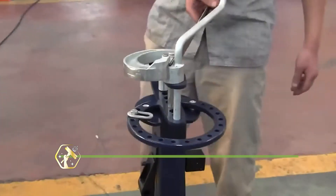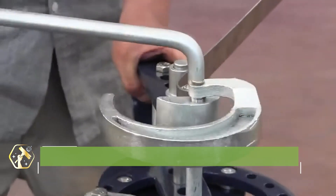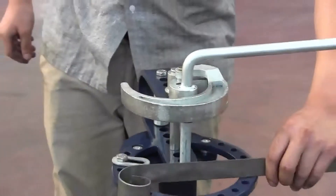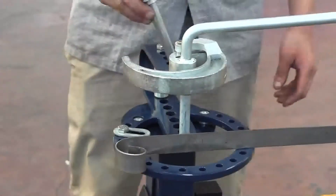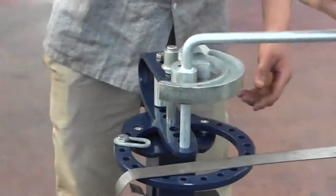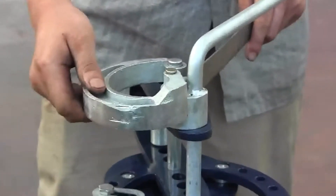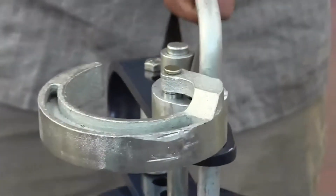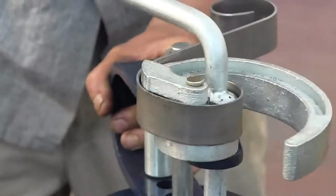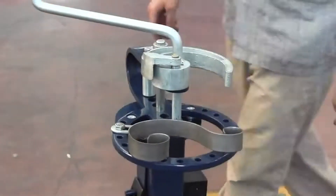Now let's bend it right with the Bolton Tools UBM-30 Compact Roll Bender — a small but mighty beast. It's built to roll pipes, tubes, and flat bars into smooth curves without stress marks. Ideal for creating ornamental ironwork, railing arcs, or structural frames. The adjustable rollers give you tight control over your curve radius. It's compact enough for small workshops but heavy-duty enough to handle commercial jobs. Manual operation gives you a hands-on feel that machines can't match, and its steel construction ensures long-lasting strength and stability.